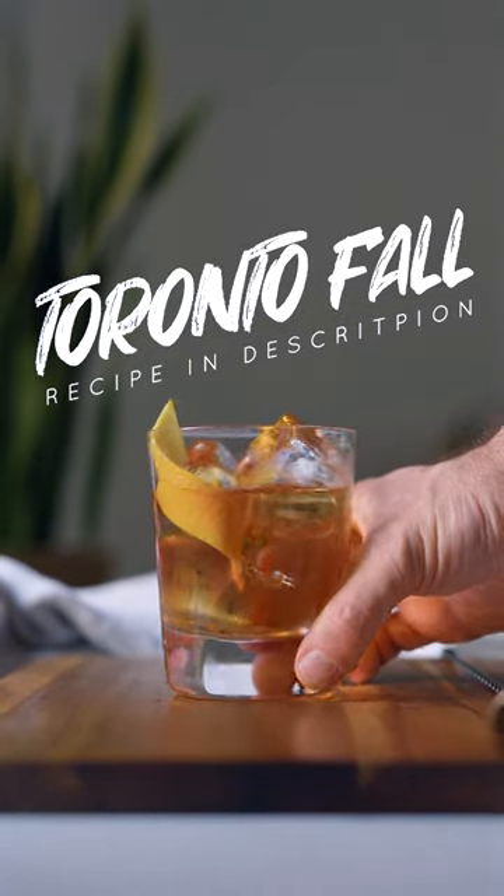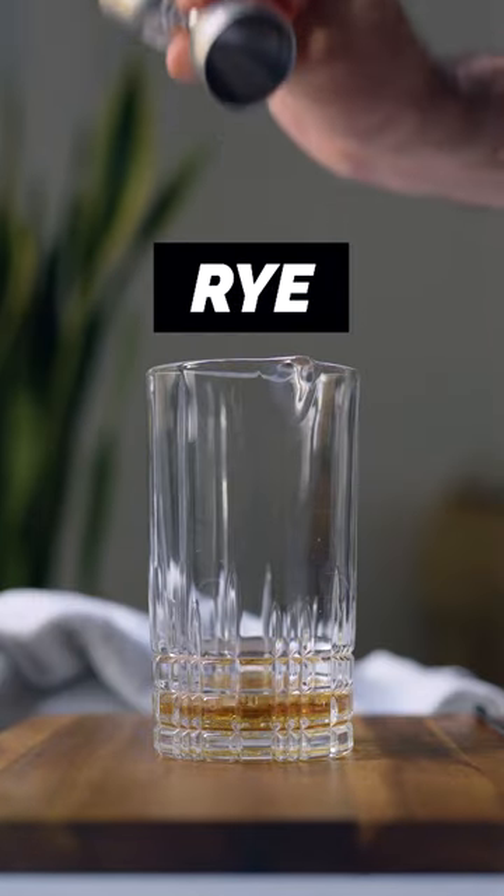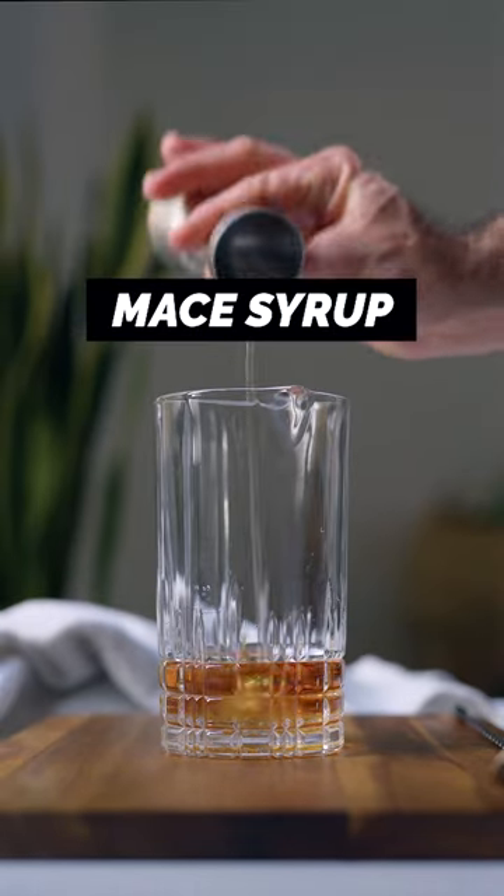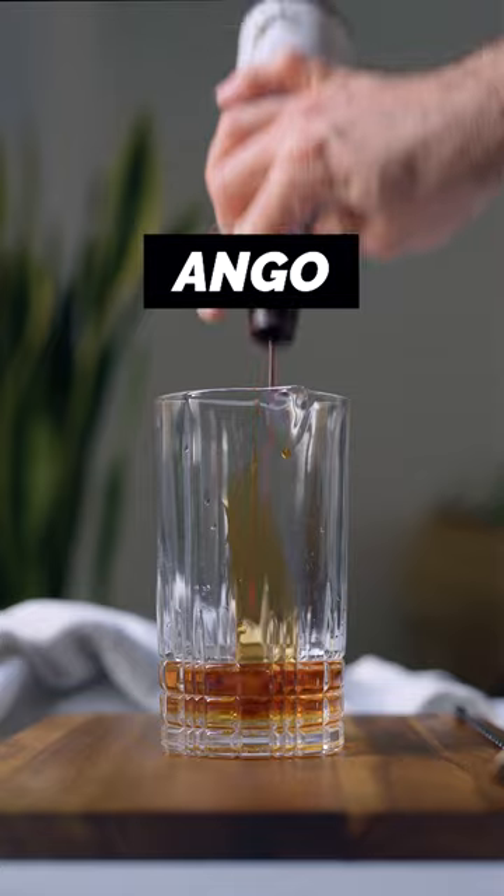Let's make this delicious fall cocktail. First you're gonna need some rye whiskey, calvados, fernet branca, mace syrup and a couple dashes of angostura.